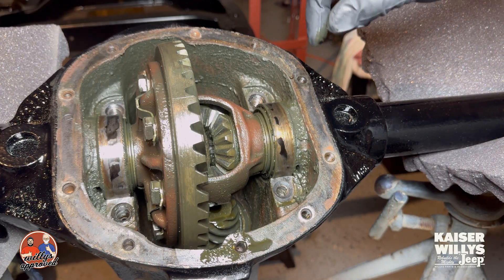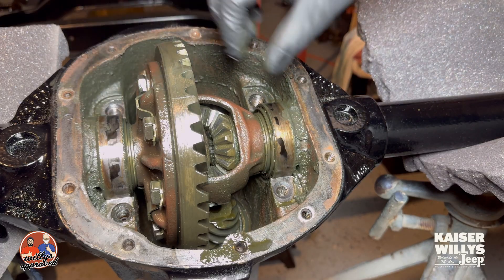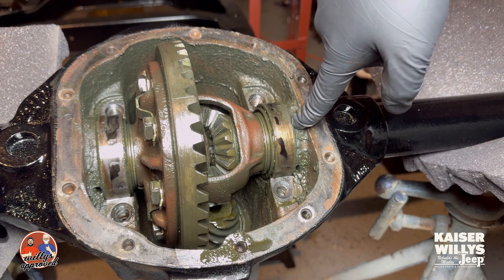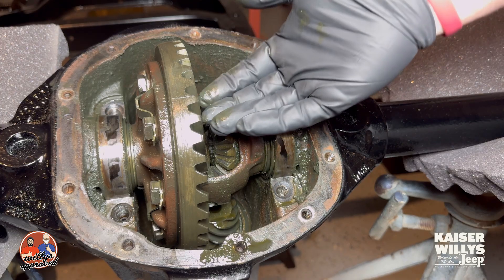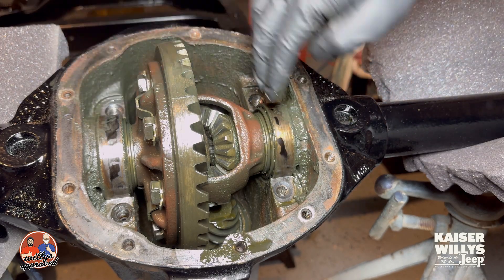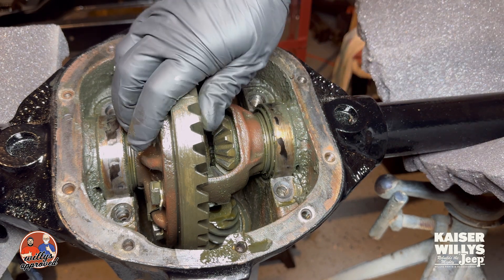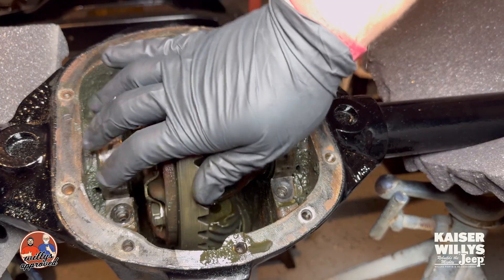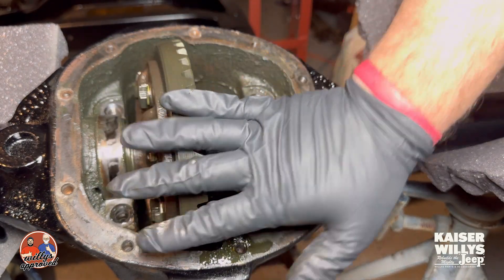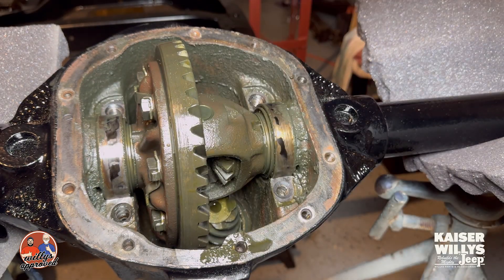Now that we've removed the collars, the only thing being held in here are these cups right here, held by pressure up against this axle tube. What we want to do is get this whole thing to just kind of lift up so these cups are going to come off, and it's going to come out all in one piece. The easiest thing to do is grab a couple of pry bars or crowbars.